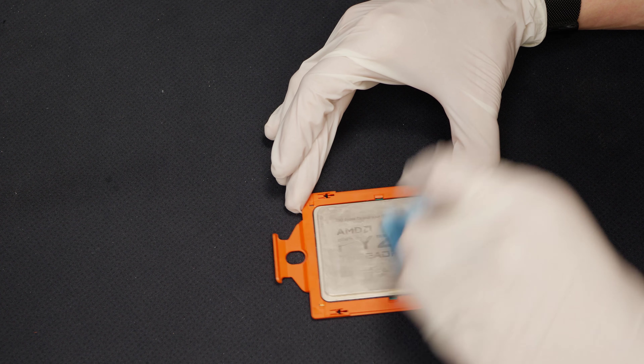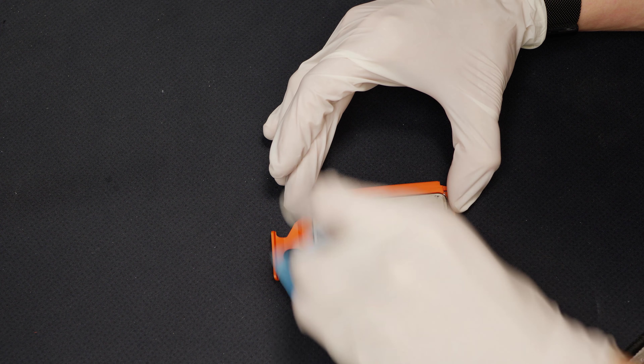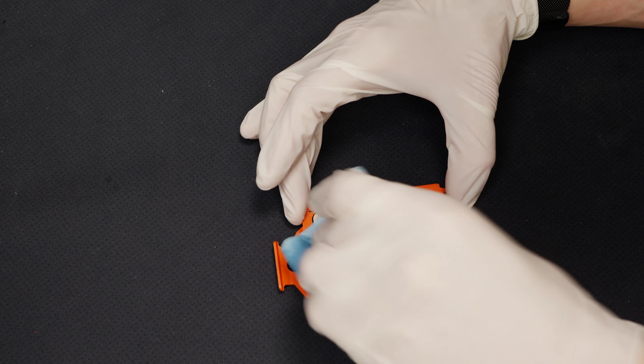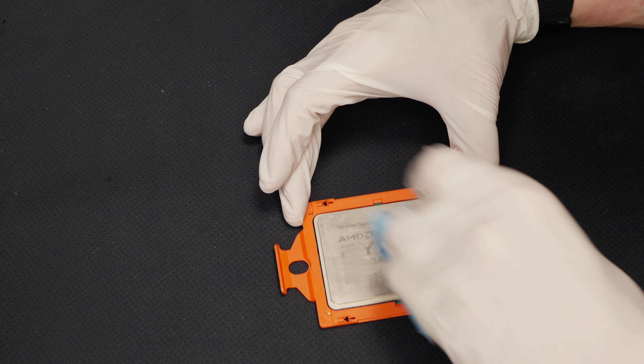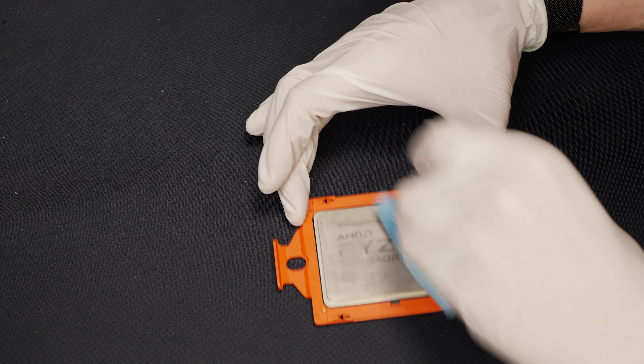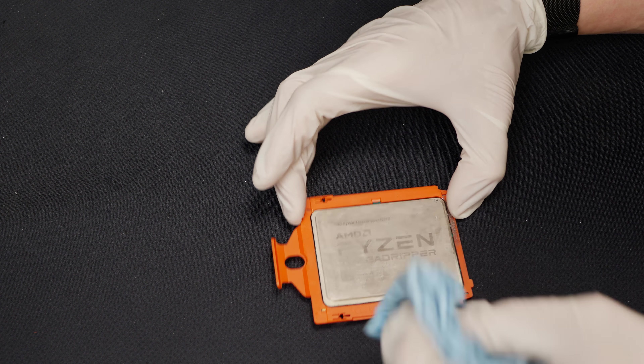After wiping the CPU several times with hydrochloric acid, and in the end also wiping it again with a normal cleaner, you can see some significant changes. Obviously the CPU doesn't look as new, but you can read everything again. For RMA purposes, this should be perfectly fine.